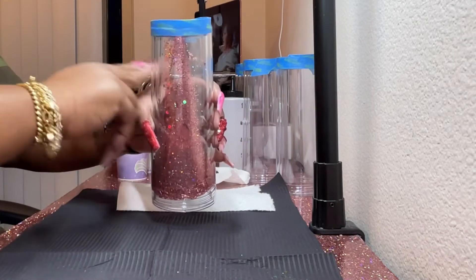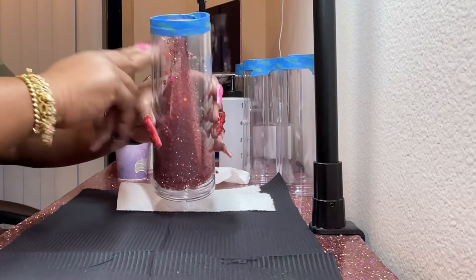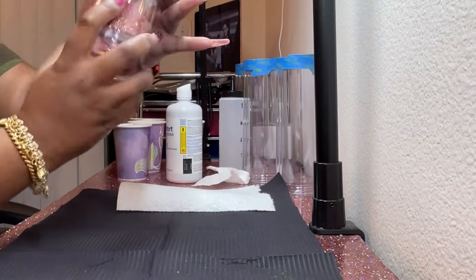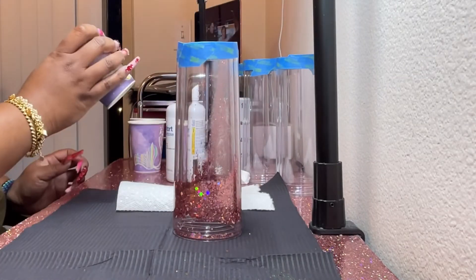So I like to put some solution into the cup first, that way the glitter isn't sticking down to the bottom. However, that doesn't always work, because around here glitter and solution does what it wants to do.